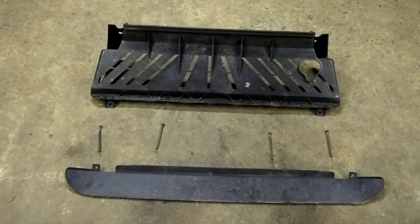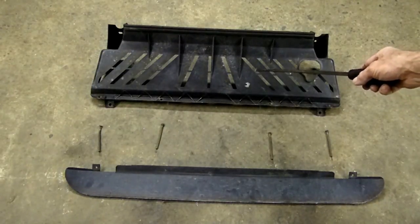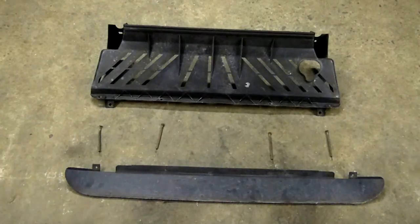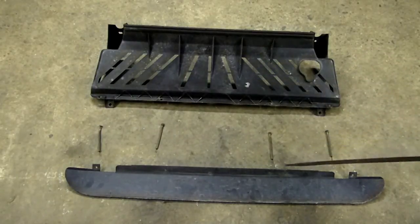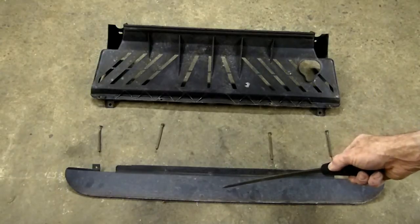This is a video by Richpin. Today we're working on a Saturn S-series air dam. This piece right here is the air dam and this is the deflector and these are the springs that hold it on. Now with summertime coming up it's very important to have this deflector on the air dam and it's not uncommon to have these springs rust away and these things fall off.